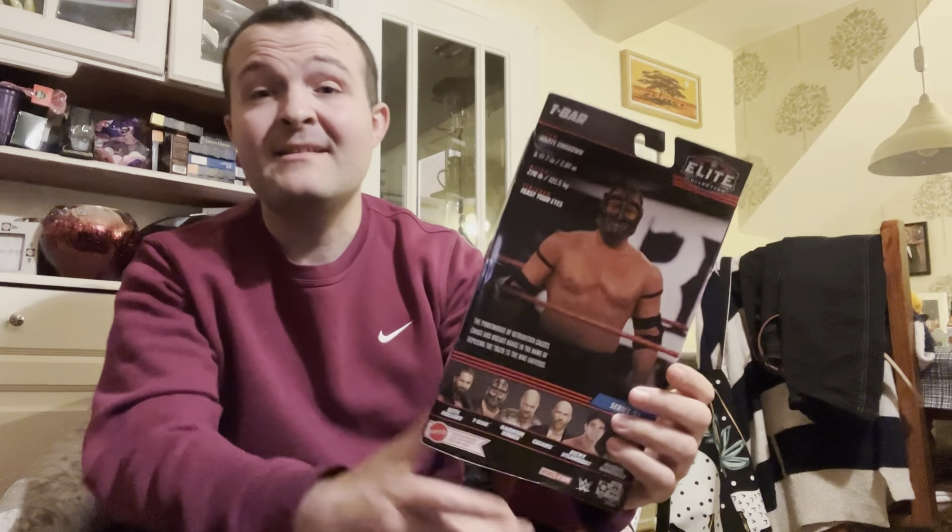I was at Home Bargains in Mansfield. I'm pretty impressed with what we got. I got Series 93 T-Bar — of course, Dominic Dijak, well, Dijak now in NXT. This is from his Retribution gimmick back in 2020, a time that we all really want to forget, but during the Performance Center episodes of Raw and SmackDown. Yeah, T-Bar — this is a cool figure. The mask, you get the head. Very cool. $6.99 for this — can't complain. Didn't have it. Cool figure.